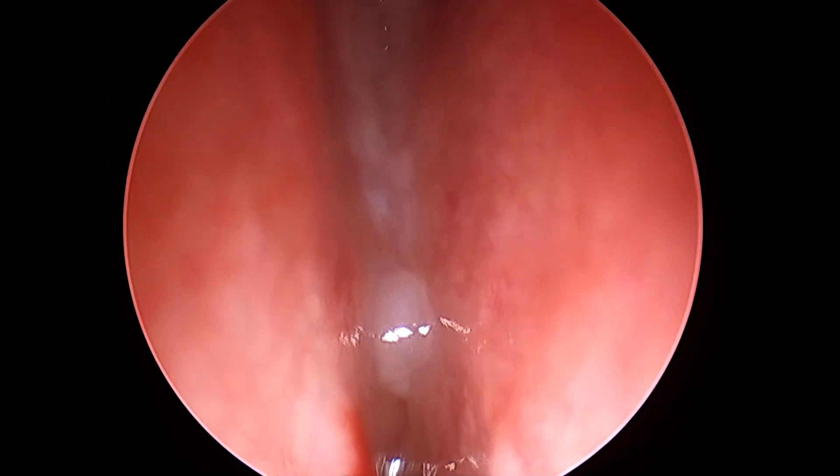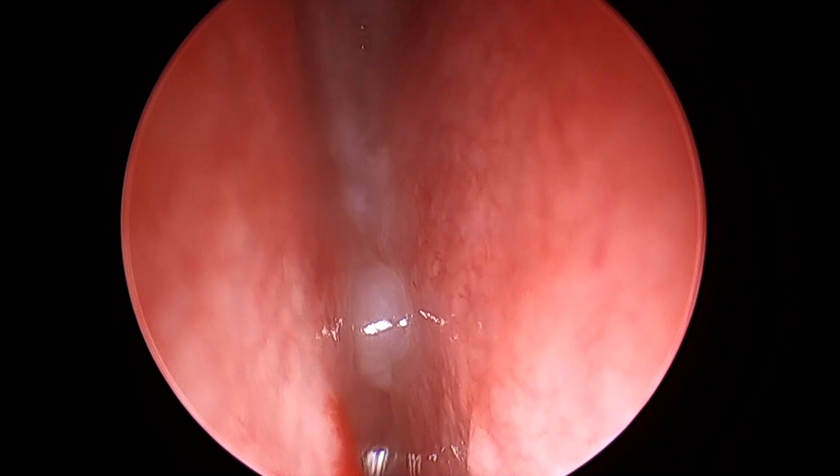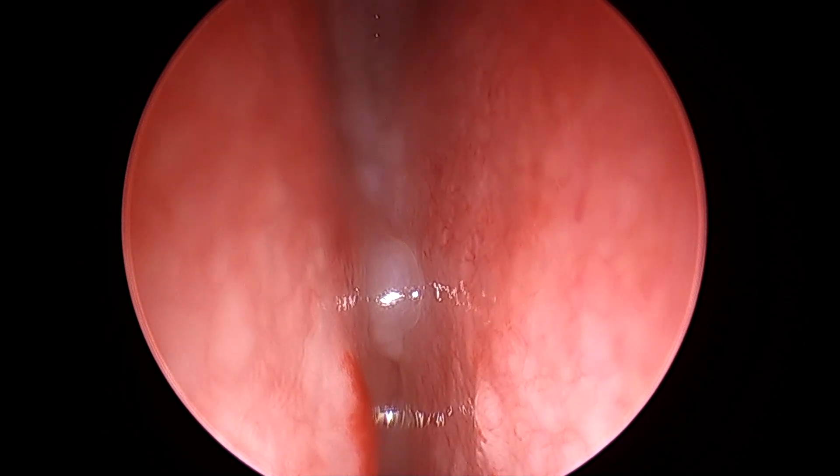This is how you basically do the nasal endoscopy in a patient with suspected CSF leak from the cribriform plate, which is the most common area for a CSF leak.